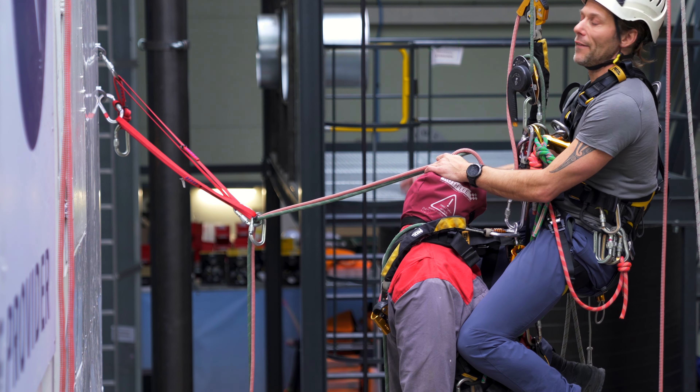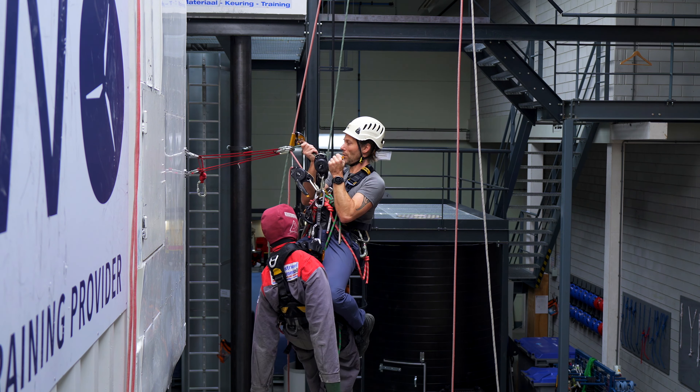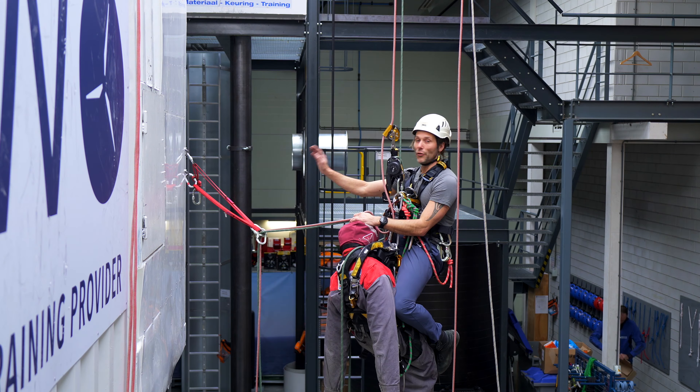Welcome back to the rope access center. In this video I will show you a different technique of passing a double deviation.